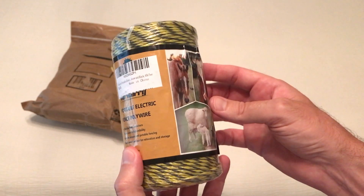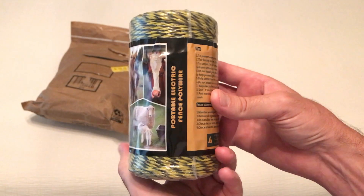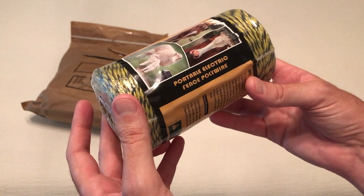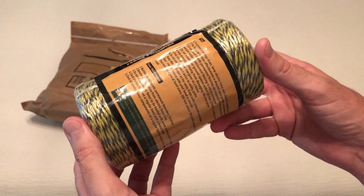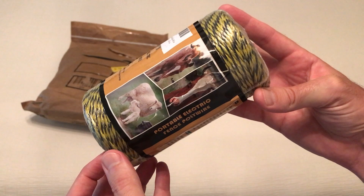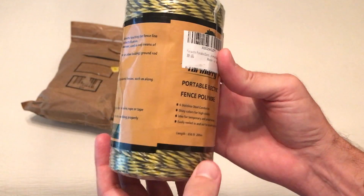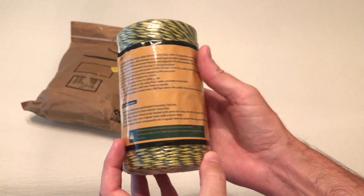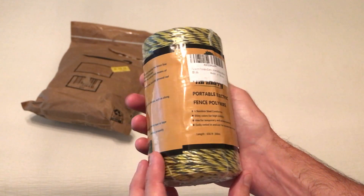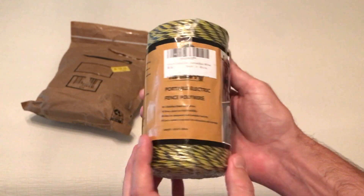Now I apologize, there's not gonna be too much to this unboxing video other than to show you what it looks like when it comes in. It came in an envelope, which is fine. It is 656 feet of electric polywire — I got the red and black. There are some different colors you can pick from, but I'm not going to unspool it because I don't want to have to spool it back.